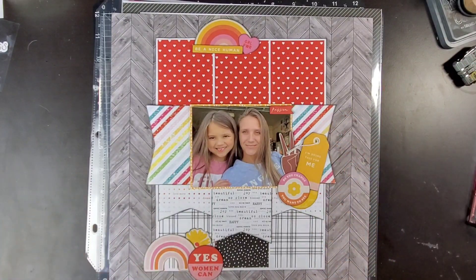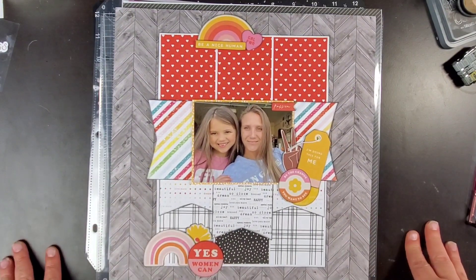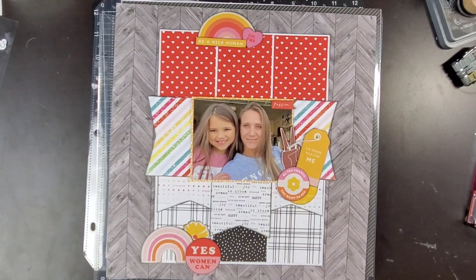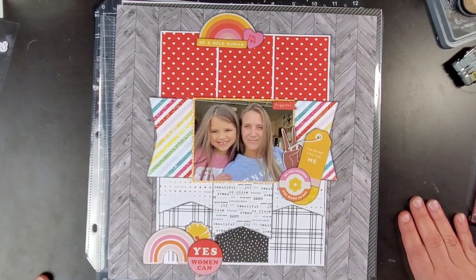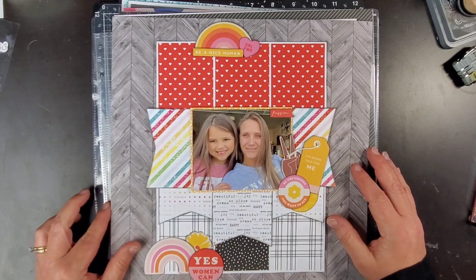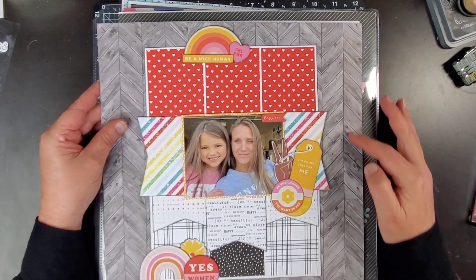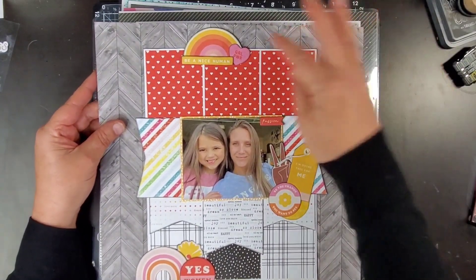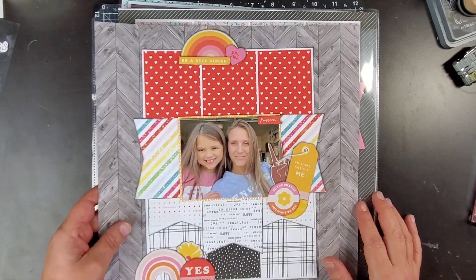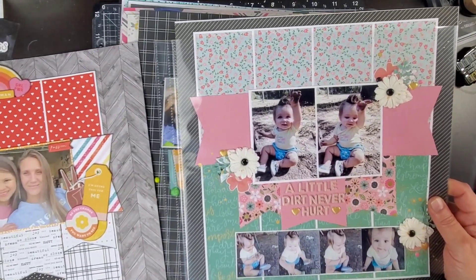I was using the 'It's the Little Things' six-by-six paper pack from Close to My Heart, and I also got the stickers as well as the black letter board. For this one in particular, we did pull in things other than 'It's the Little Things' — we pulled in this background paper and then all these embellishments, which I believe were My Mind's Eye.